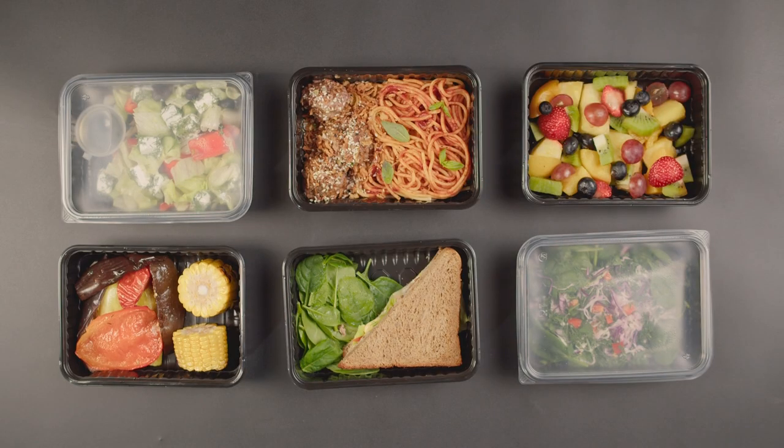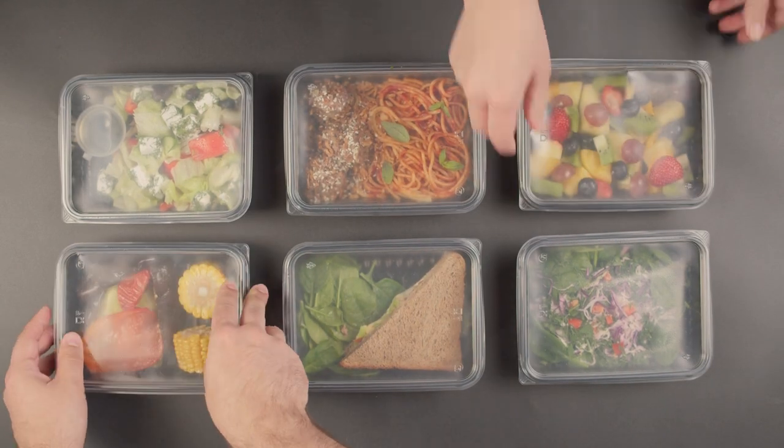In the first phase of the pandemic period, we were not able to use the canteen service, so everybody was taking a sandwich or a prepackaged meal and we were not so pleased with that. So why don't we think about a tool able to cook in an easy way but a tasty meal?